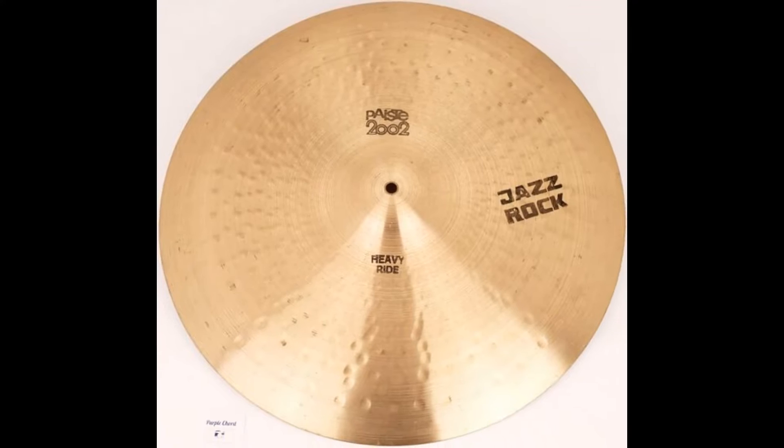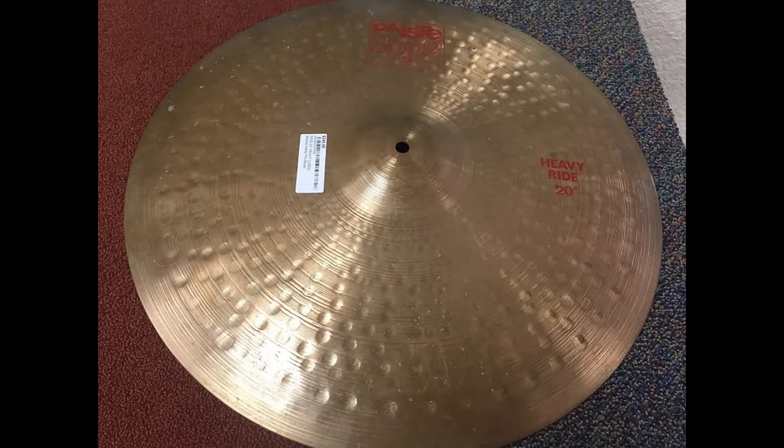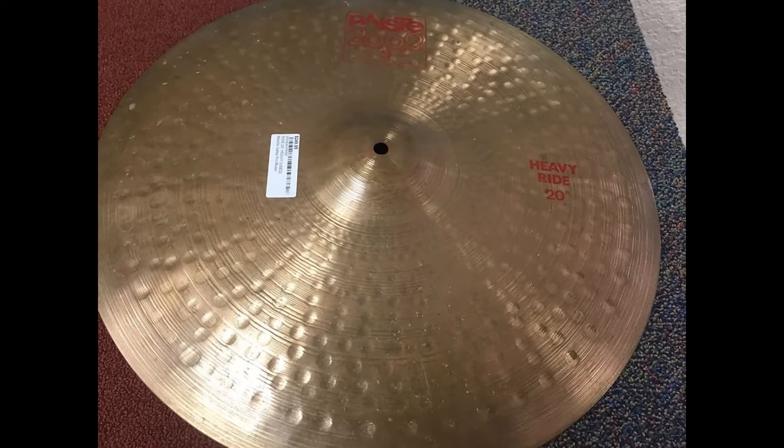Three years later in 1978, a stamp saying Jez Rock was added to the cymbal. A few years afterwards, the 18-inch and 22-inch sizes were added. It was around this time that Jez Rock was taken off the cymbal.